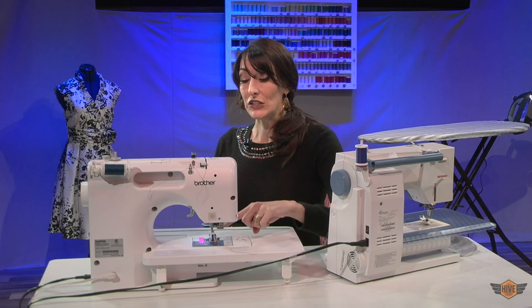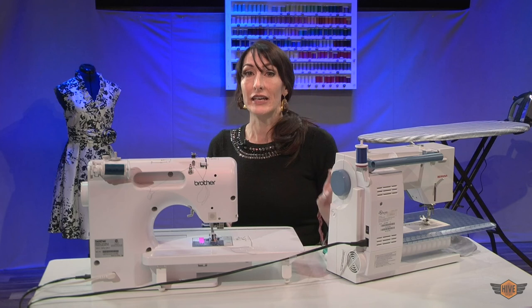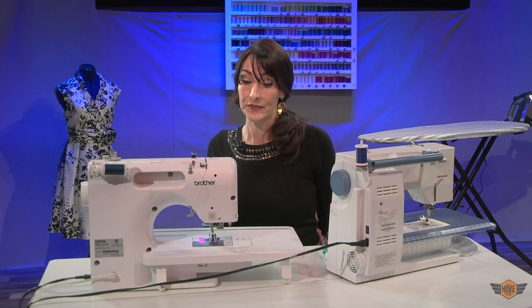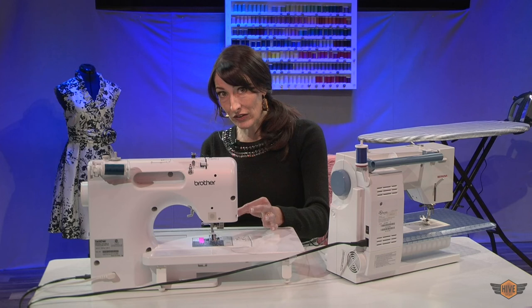Number three: on all machines, double-check your take-up lever. Has your thread slipped out of your take-up lever? Number four: did you put your bobbin in like a P when it was supposed to be a nine, or vice versa? Number five, which applies just to front-loading machines: did you get your bobbin placed all the way in, or is your bobbin case turned upside down? You have to make sure it's snapped all the way in. Number six: is your thread wound around your needle? Make sure your thread goes directly straight down the front of your needle and into the hole. If it is twisted around your needle, it causes a lot of problems.